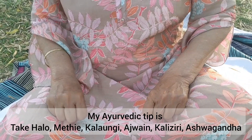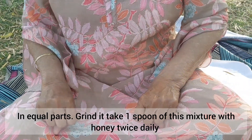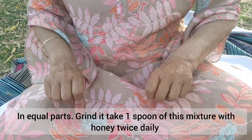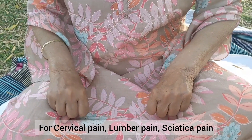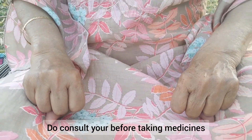My Ayurvedic tip is: take klonji, ajwain, kalijiri, and ashwagandha in equal parts. Grind it and take one spoon of this mixture with honey twice daily for cervical pain, lumbar pain, and Shiatika pain. Do consult your doctor before taking medicine.